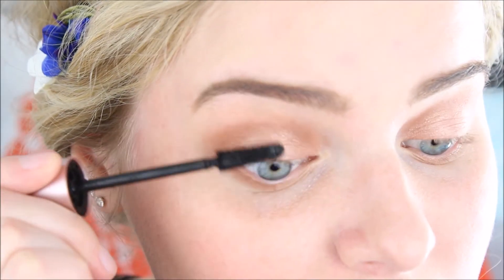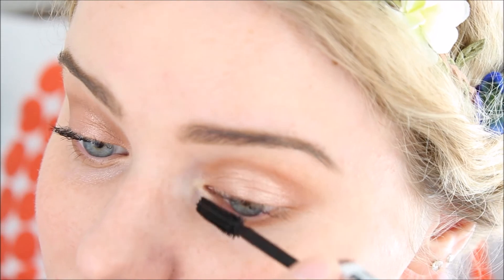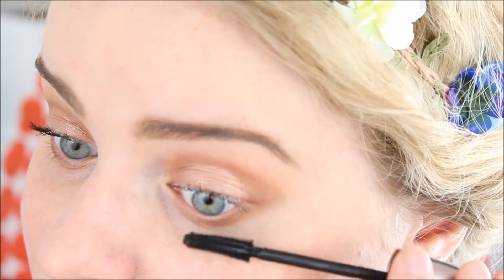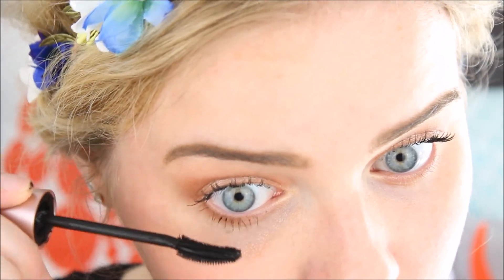Then we're going to make our eyes pop even more, and for this step you should just go with your very favorite mascara. Don't forget your bottom lashes either, because this will really open up your eyes.